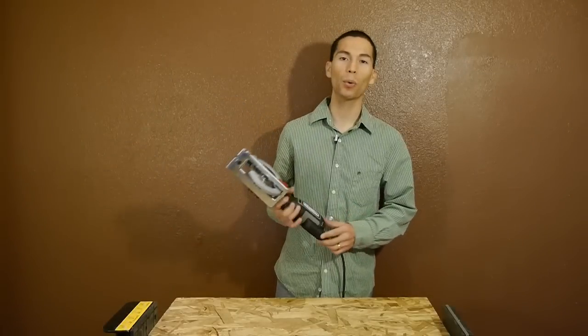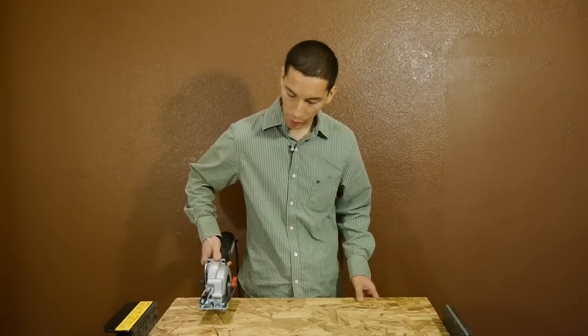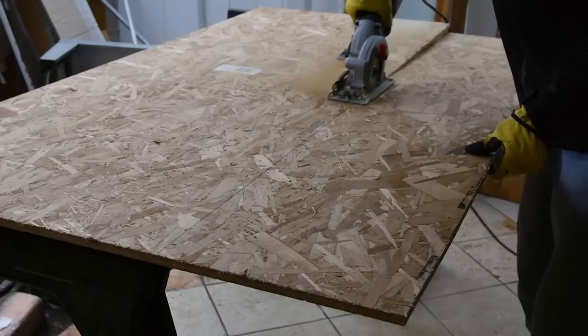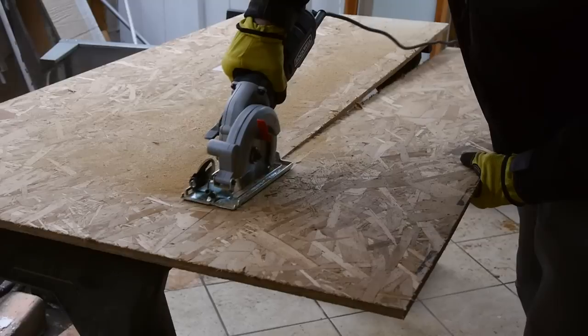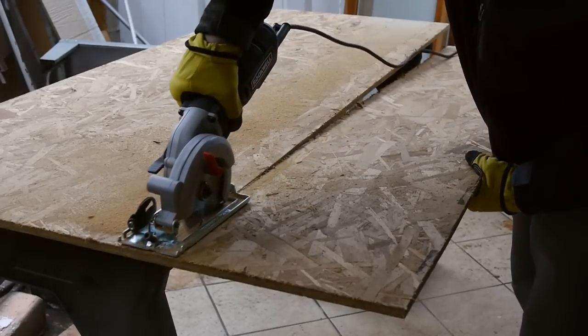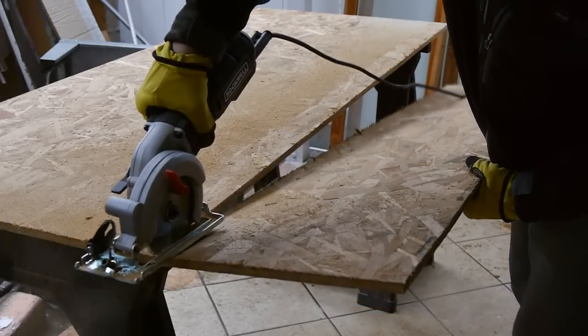And because of its compact design and low weight, it makes it very easy to use one handed. Here I made an 8 foot cut into OSB and had to make the cut with one hand, while the other hand held the overhanging piece that was being cut. Even one handed, it was very easy to keep the saw steady and to make a straight cut.